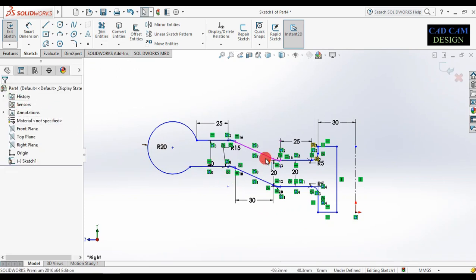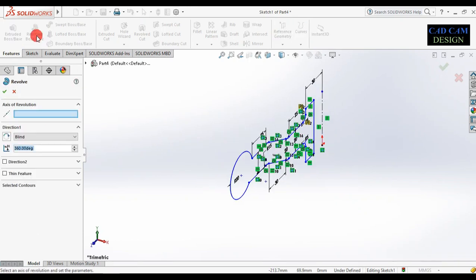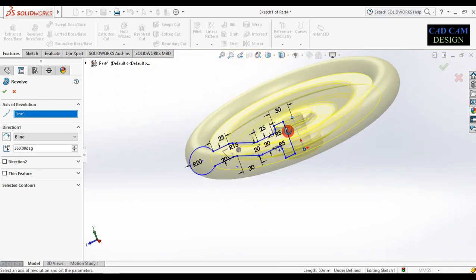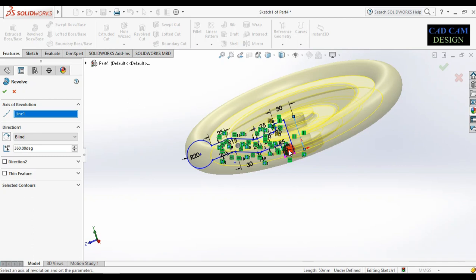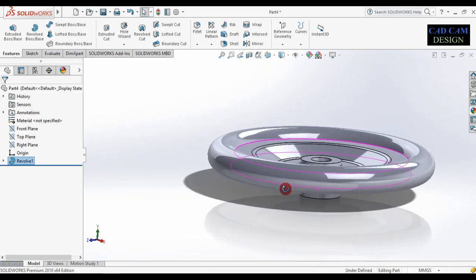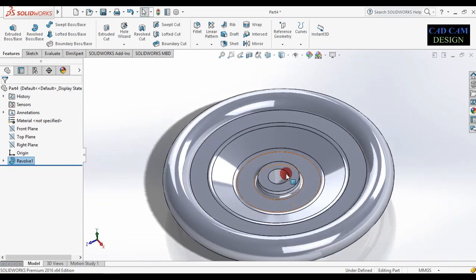Now go to feature and select Revolve Base. Select the axis of revolution, then select this axis. See the basic base is complete. The degree is 360 — done. Our revolve base is complete.